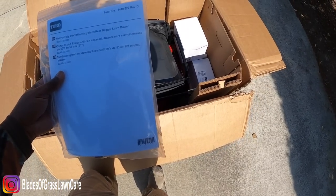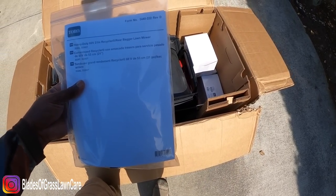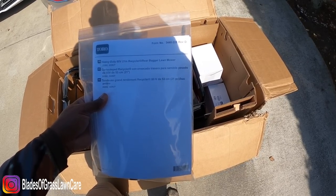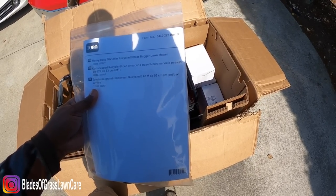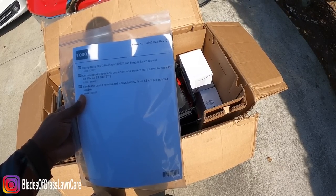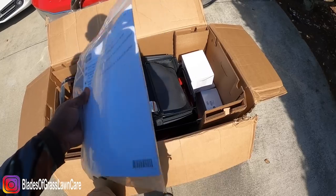Alright, so we have the manual. And again guys, this is the heavy duty 60-volt, 21-inch recycler rear bagger. This is a lawn mower — and it is a commercial mower.